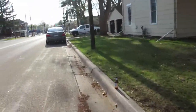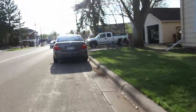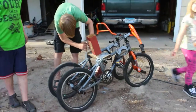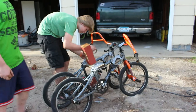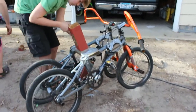You guys gotta see what these kids built — it's pretty ingenious. My neighbors are making something amazing and it all takes wood, duct tape, and two bikes.